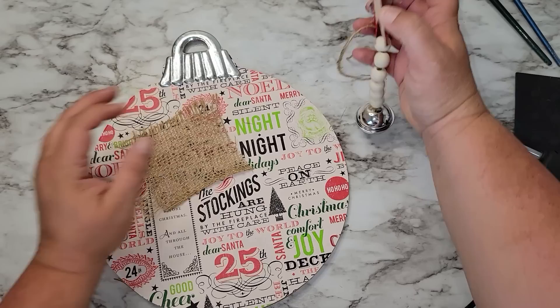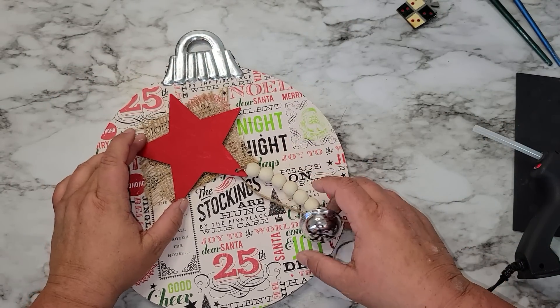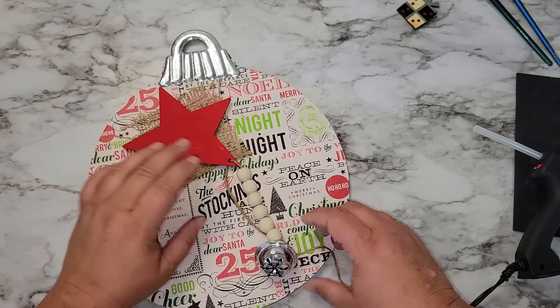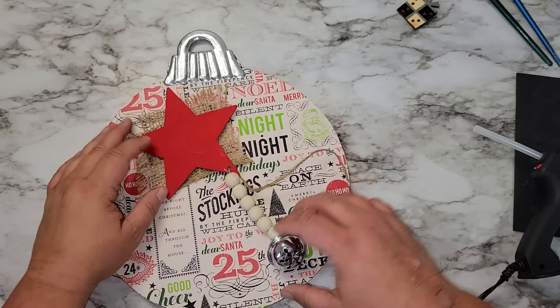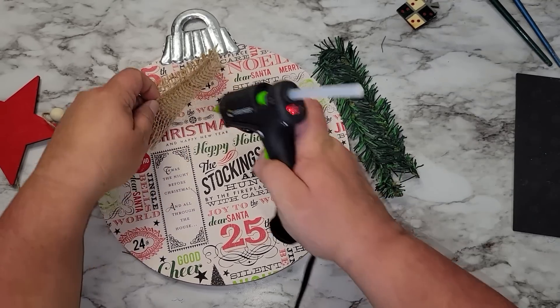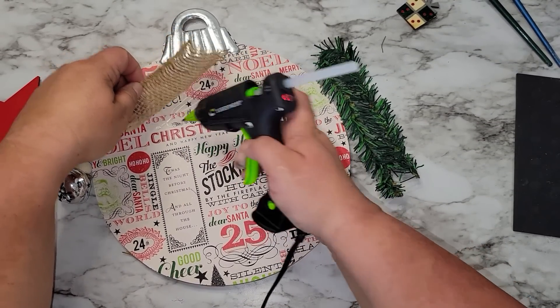Now we're going to grab that ornament and a piece of burlap — I just cut it into a square, it doesn't have to be perfect. Right now I'm laying everything out on the ornament to figure out where I want it, because we're going to glue this all onto the front. Once I know where I want everything I'm going to start gluing it down, starting with the burlap piece.